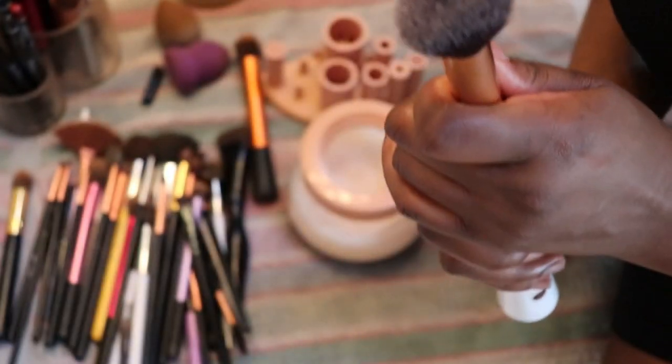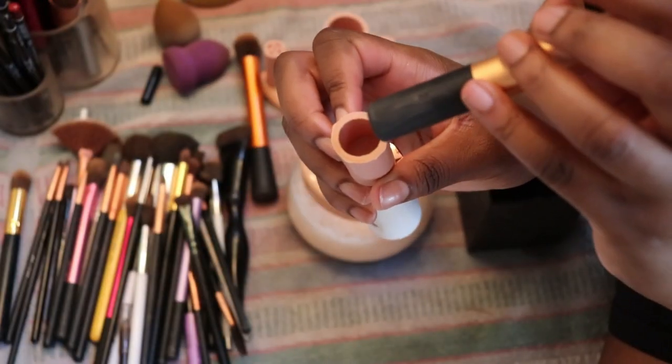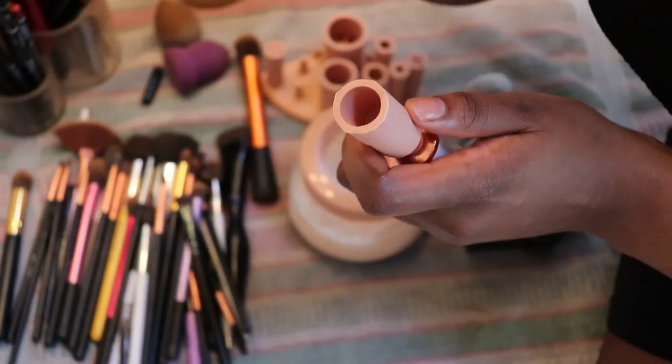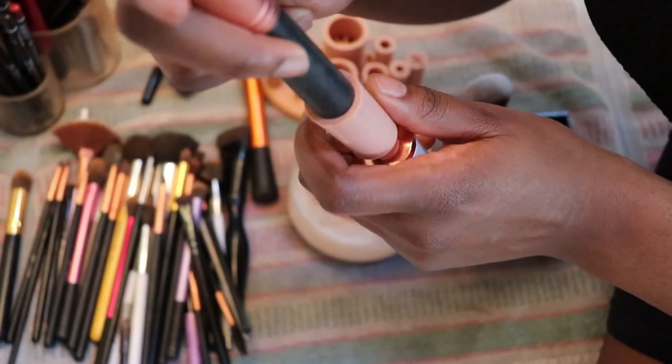Alright, second one down, plenty more to go. I'm just taking it off and trying to do brushes that have a similar end, then putting it back in like so.